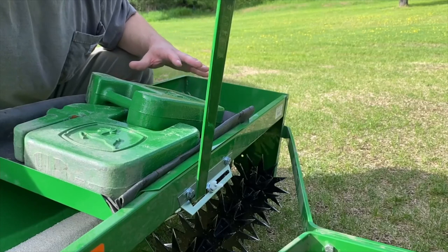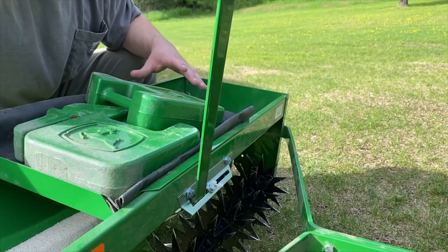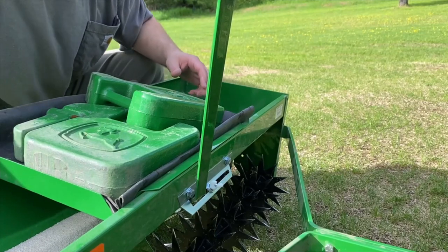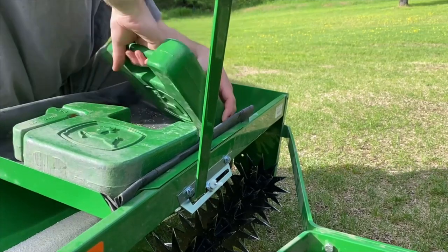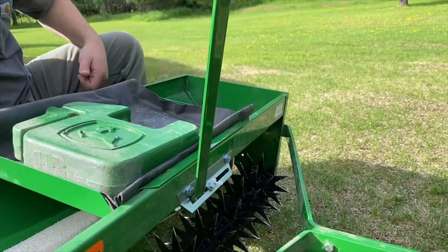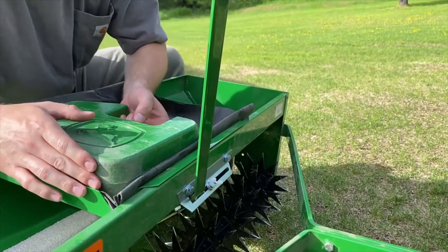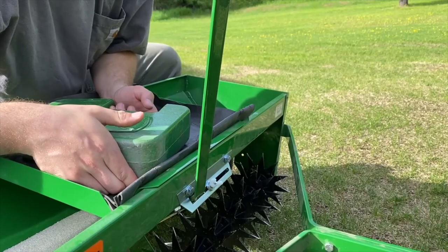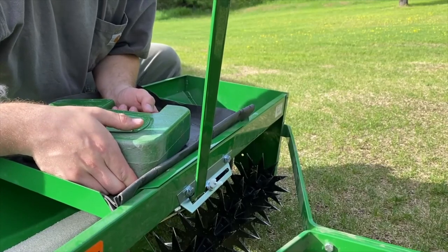A couple things I want to point out before I get to it. I already seeded another part of the yard while I was waiting for my phone to reset after an update. But now we're back to it. So I'm going to take these weights off. This weight bracket, as I said in the overview, is rated to 75 pounds. I have 80 on it - that's not much more, so I don't think it's a problem.